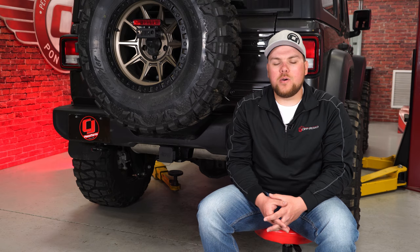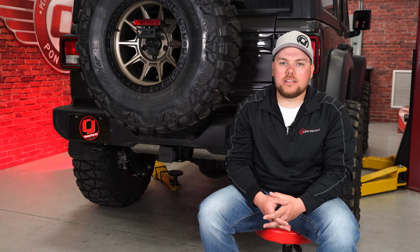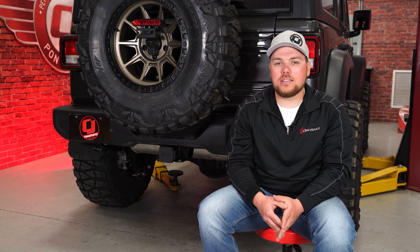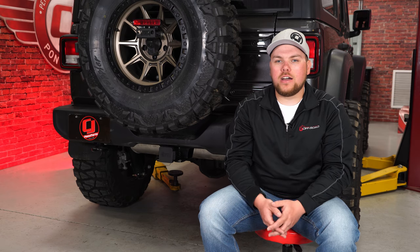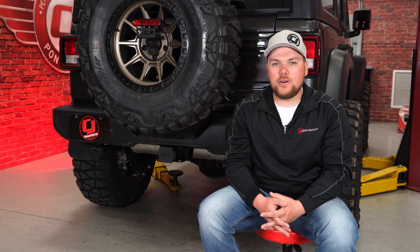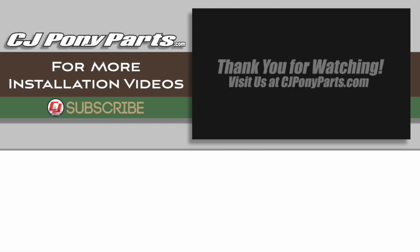We just wrapped up the installation of this Mopar trailer hitch kit onto our 2018 JL Wrangler. This is a really great kit — it includes everything you need to get it installed and only requires an 18mm socket and a box wrench to get it done. The hitch cover prevents debris from getting inside and gives it a really clean finished look. You can find it at cjponyparts.com along with many other great parts for your JL. We'll see you next time.